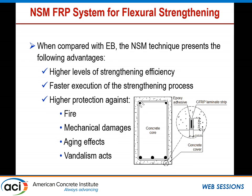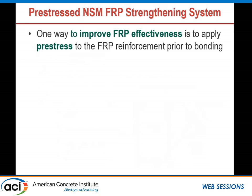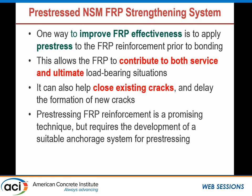Contrary to externally bonded, which is exposed to the outside, both techniques can be used as pre-stressed or non-pre-stressed. However, more applications use the non-pre-stressed approach. In order to improve the effectiveness of the FRP, it is better to use it as a pre-stressed material before bonding to the concrete surface. This allows the FRP to contribute to both the service and the ultimate load-bearing situation, and it can help close existing cracks and delay the formation of new cracks. Pre-stressing FRP requires developing an anchor system to apply pre-stress against the member itself.